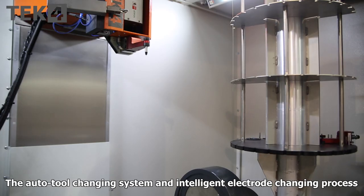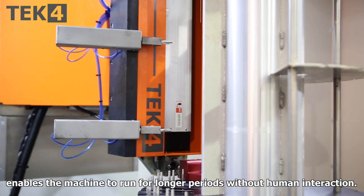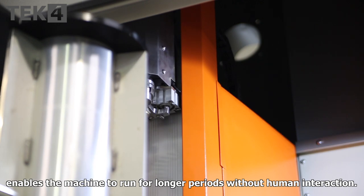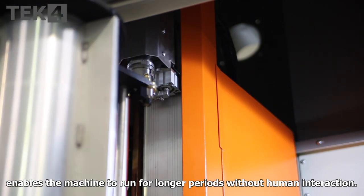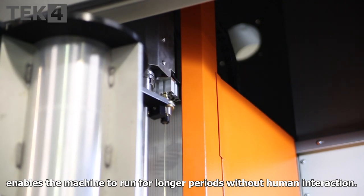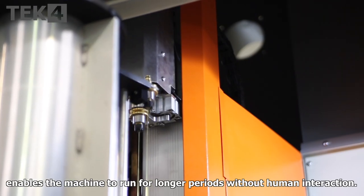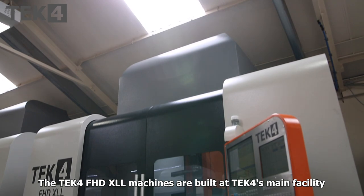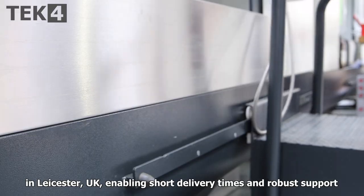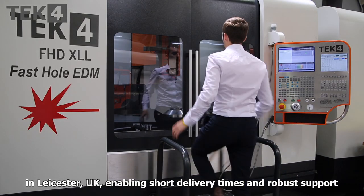The auto-tool changing system — an intelligent electrode changing process — enables the machine to run for longer periods without human interaction. The Tech4 6G FHD XLL machines are built at Tech4's main facility in Leicester in the United Kingdom, enabling short delivery times and robust support to be achieved.